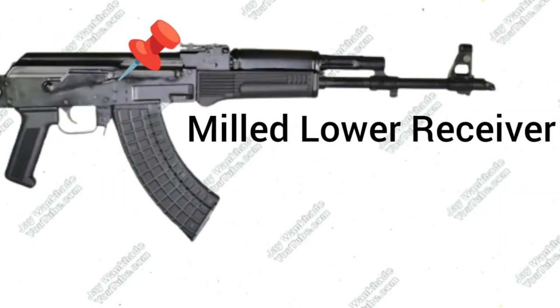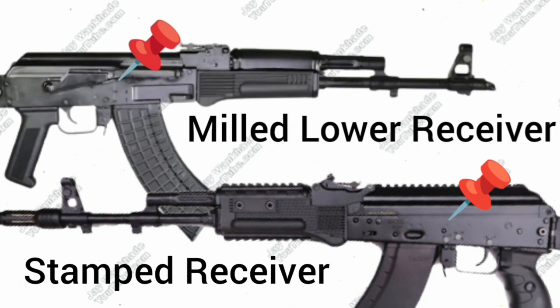Trichy Assault Rifle has a milled lower receiver, just like the Bulgarian Arsenal AK manufacturer. The AK-203 comes with traditional AK-series stamped receivers.